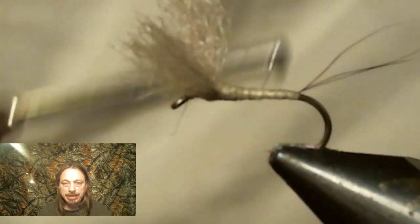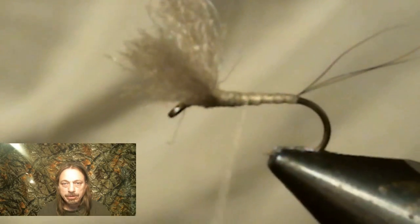Now I'm going to add thread wraps to make that body taper smoother.